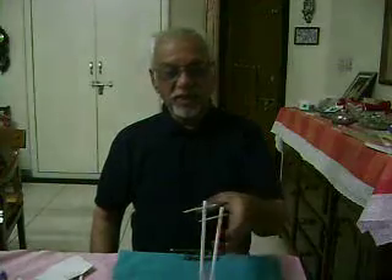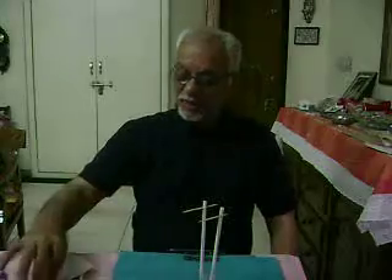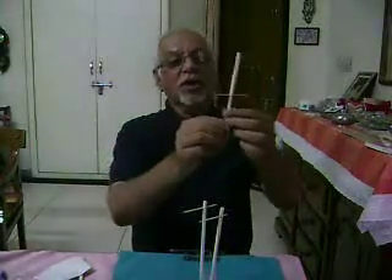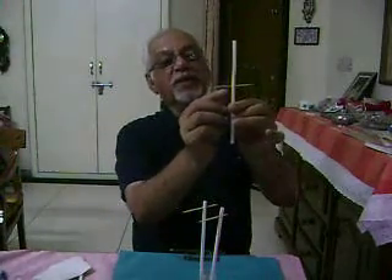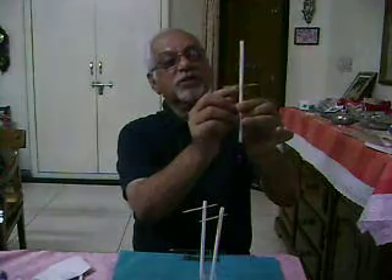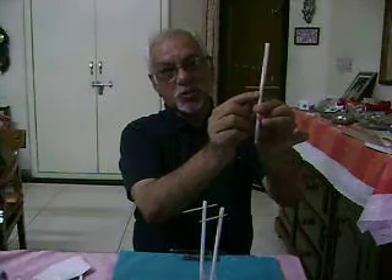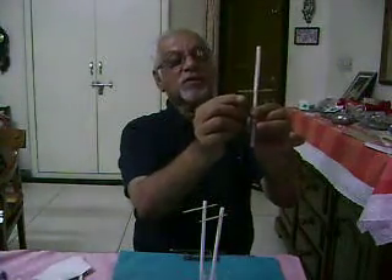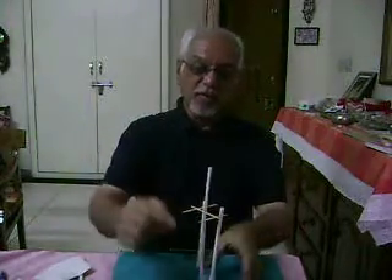You can place the stand onto the surface and take another straw. This toothpick has been passed at some distance from the midpoint of the straw, so that it can stand vertically upright by keeping the center of gravity slightly low.